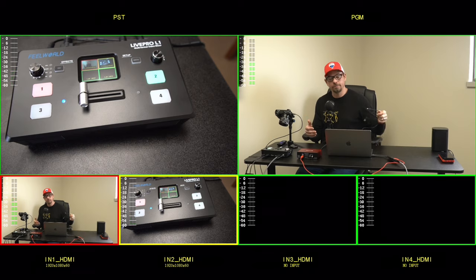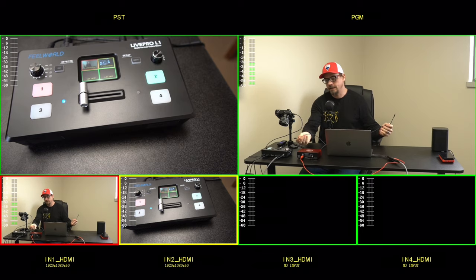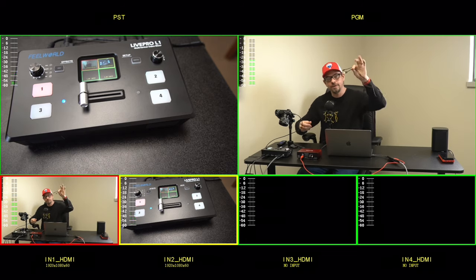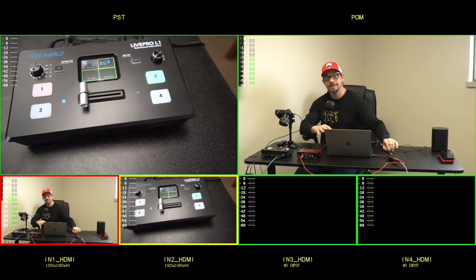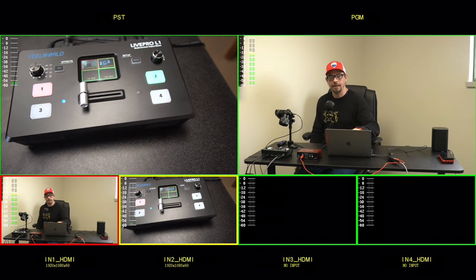The reason I'm using the video capture card is because I didn't have the right cord available. This unit needs a USB 3.0 cord from end to end to work properly, and the cord I have unfortunately did not work. So in the meantime, I'm stuck using the HDMI out into the video capture card into my laptop.